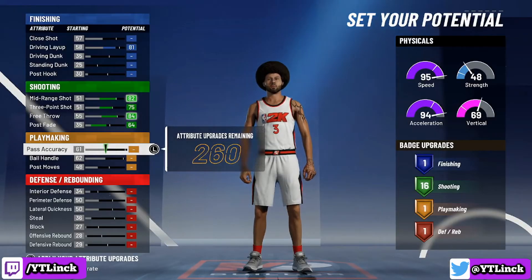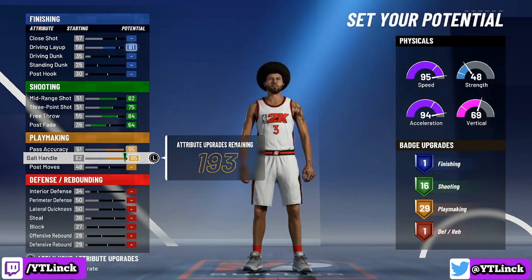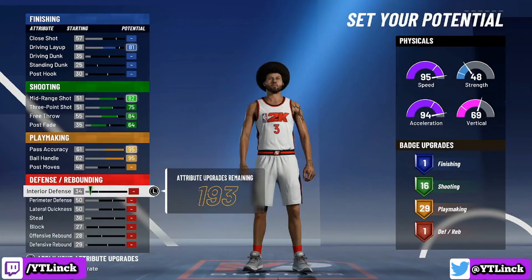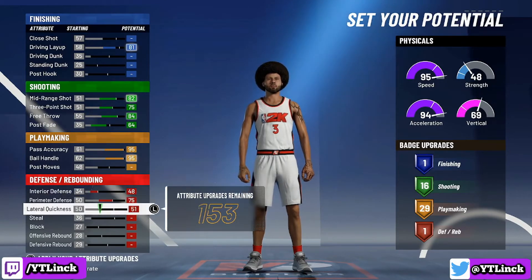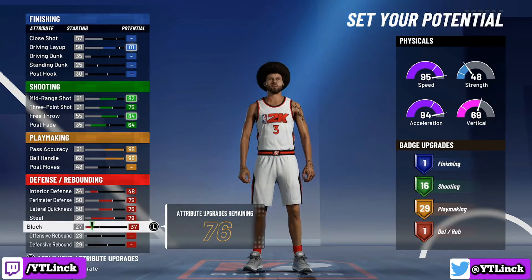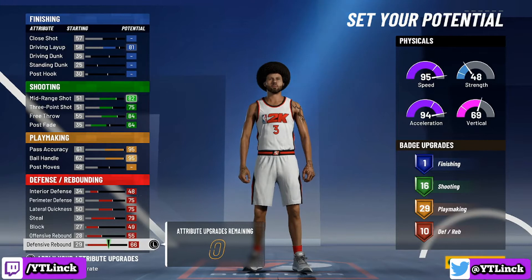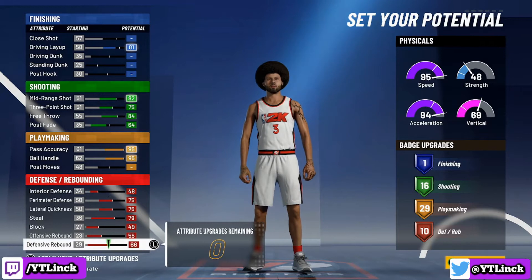For the playmaking attributes, we are literally just going to max out pass accuracy and max out ball handle to give us a total of 29 playmaking badges — it is legit insane. We are not going to be touching post moves whatsoever. For the defensive and rebounding category, we are going to max out every single category, giving us a total of 10 defensive and rebounding badges. I hold defensive and rebounding very highly on all the builds I make. If you add up all the potential badge upgrades, that is a total of 56 badge upgrades.